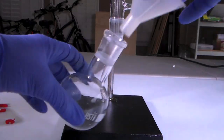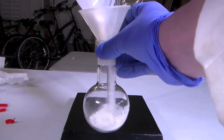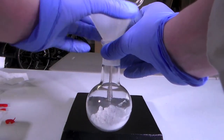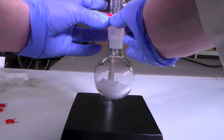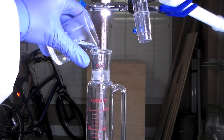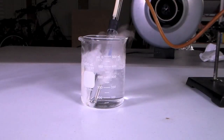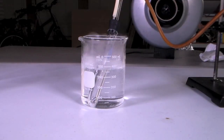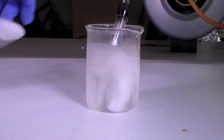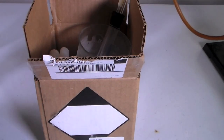To generate the chlorine gas, I first add 40 grams of TCCA, or trichloroisocyanuric acid, to the chlorine generation flask. I then add 50 milliliters of 31.45% hydrochloric acid to the addition funnel. To liquify the chlorine, I am using a bath of dry ice and acetone. The bath is insulated with styrofoam to make sure that it stays cold.